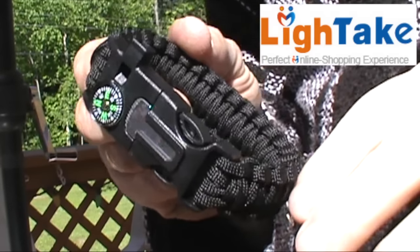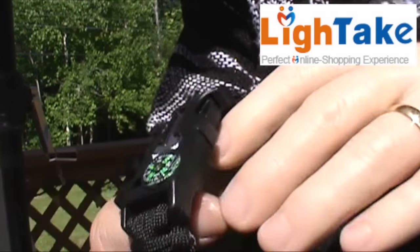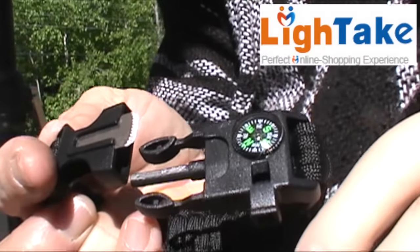This product - everybody's seen them. They're a survival bracelet with a built-in whistle, compass, and ferro rod and striker. This bracelet is like $3, which includes shipping. The colors come in black, tan, orange and black, and army green and camo green.